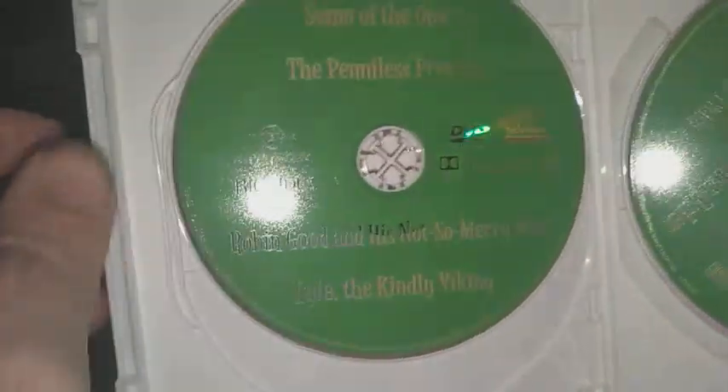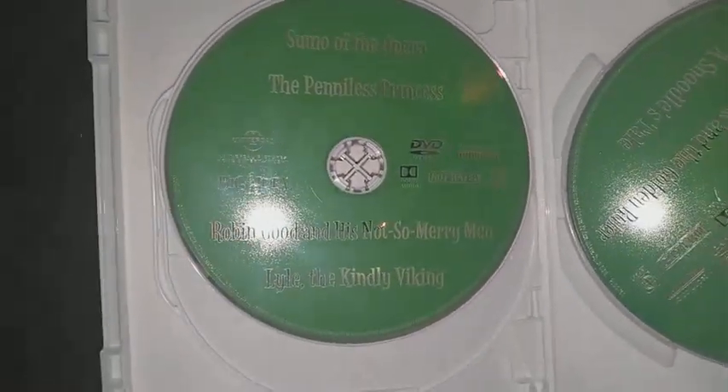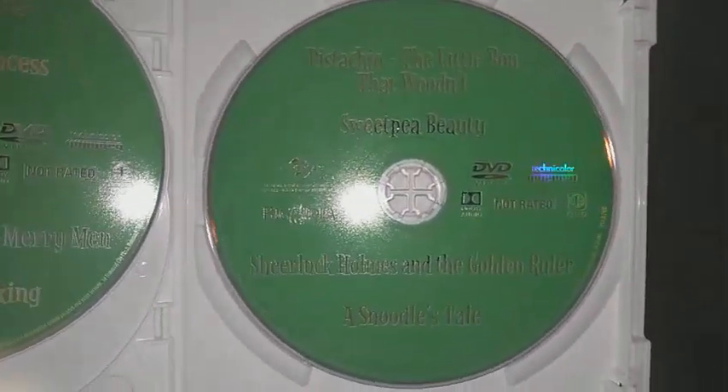Here's Jonah: A VeggieTales Movie, and The Pirates Who Don't Do Anything: A VeggieTales Movie. Disc 2 has Sumo of the Opera, The Penniless Princess, Robin Hood and his Not-So-Merry Men, and Lyle the Kindly Viking. Disc 3 features Pistachio: The Little Boy Who Wouldn't, Sweet Pea Beauty, Sherlock Holmes and the Golden Ruler, and The Snoodle's Tail.